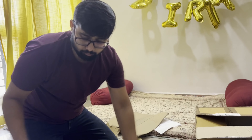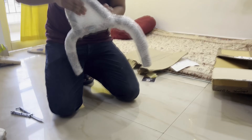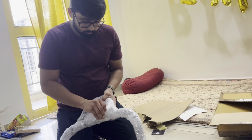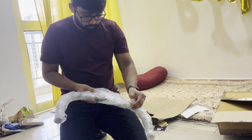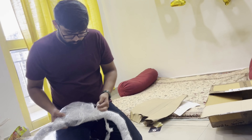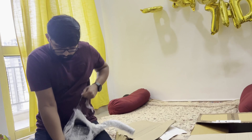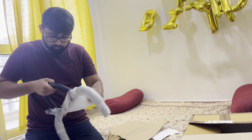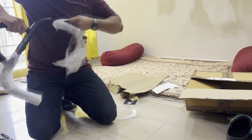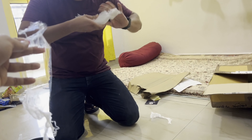Let's open up the bag. The first item is the main packaging. It is not scratched at all - there is no scratch on it. Everything looks clean and intact.